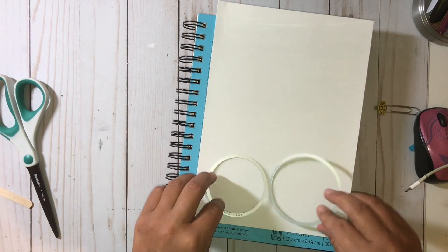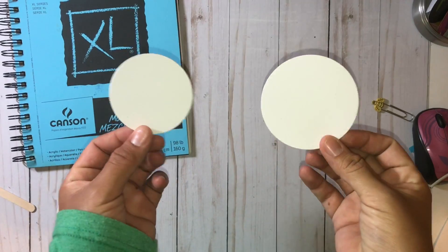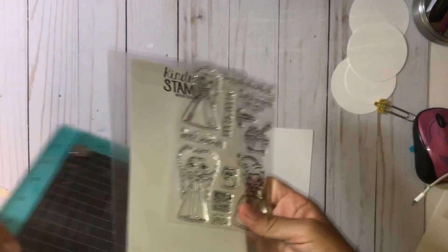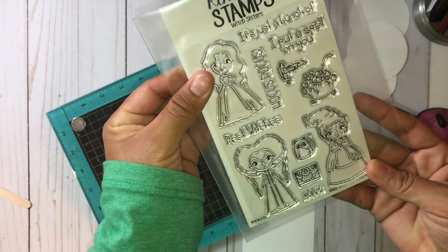Hi guys, it's Amber and I'm back with another video. I decided to make some Artist Trading Coins for the first time and they're actually a lot of fun to make. I'm using my Kansen mixed media watercolor.